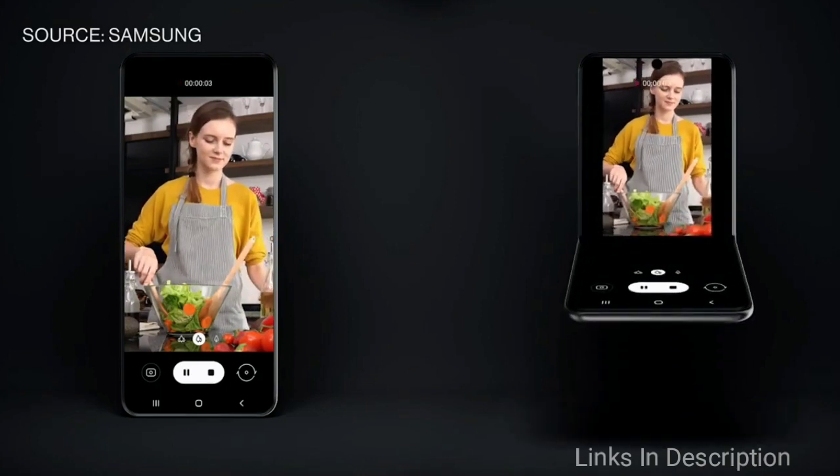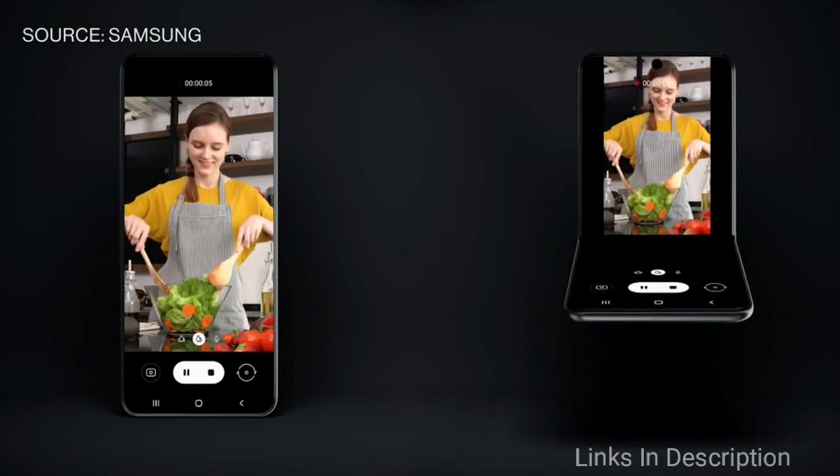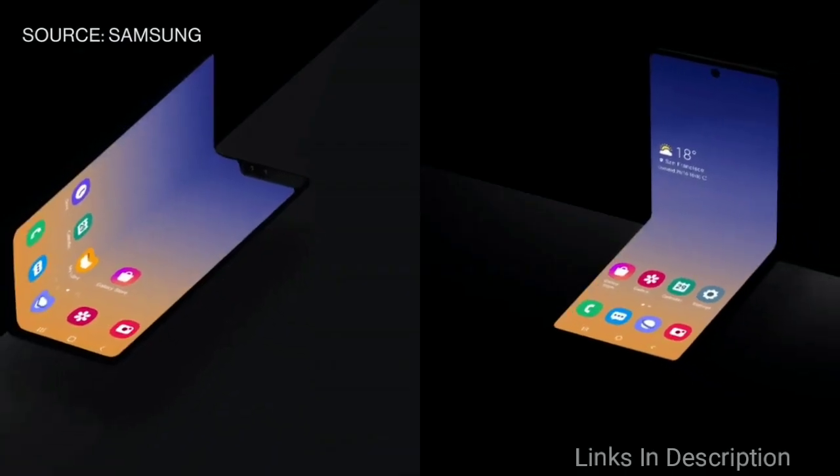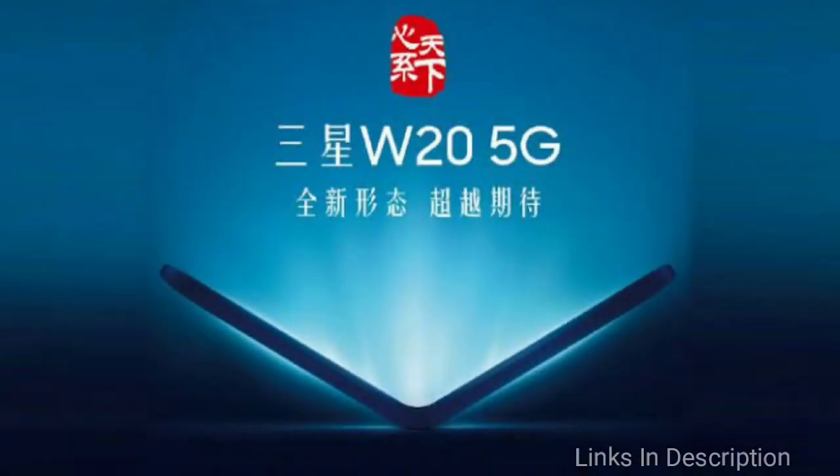The teaser image also shows a silhouette of the sides of the phone which is partially opened. The image also reveals light emitting from the open area, which means that the phone might come with a full-screen display and not a combination of a physical keypad and screen.